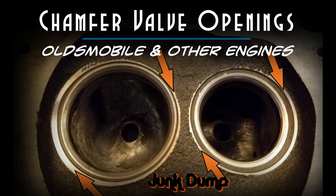Welcome back, and today we're going to talk about chamfering the valve openings. I'm going to be doing this on a set of Oldsmobile heads, but you can definitely use this technique on other engines as well.